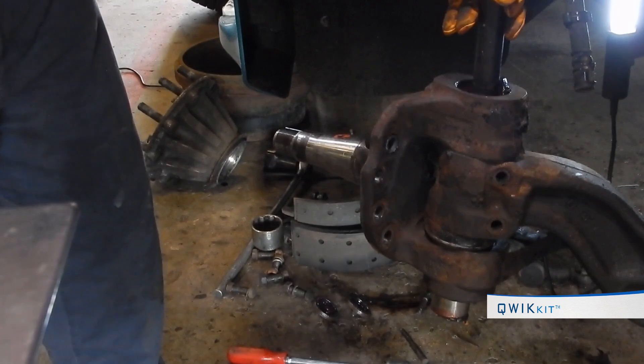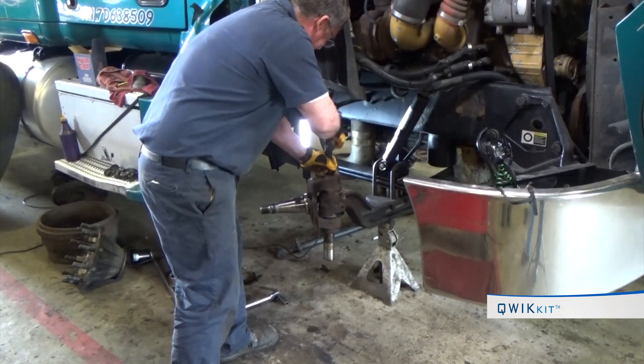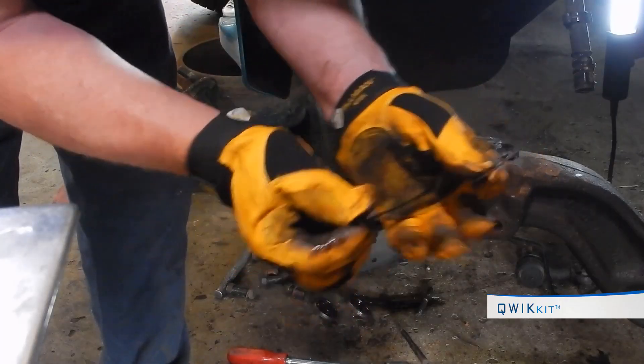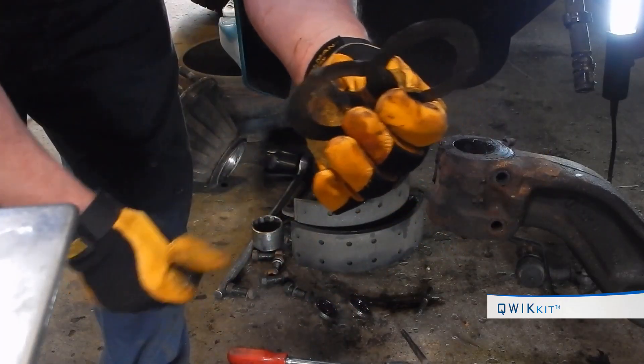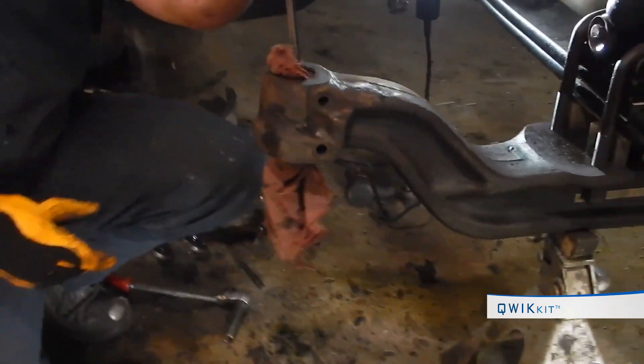Using a tap and hammer, pound out the old kingpin. Some kingpins are very difficult to remove — never heat an axle to assist in removing kingpins. Lift off the spindle and note the size and quantity of shims removed during teardown.